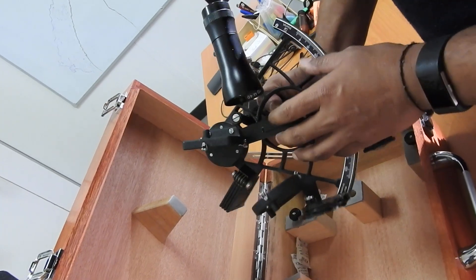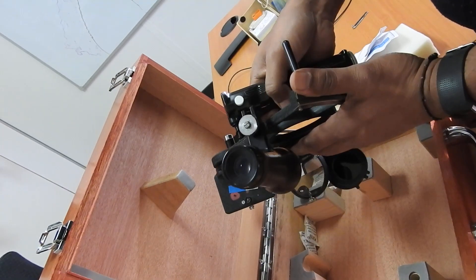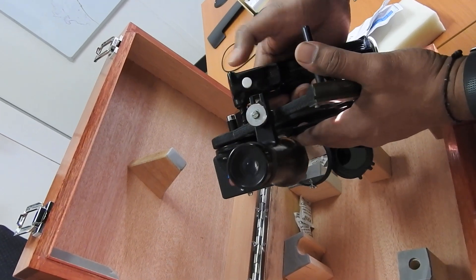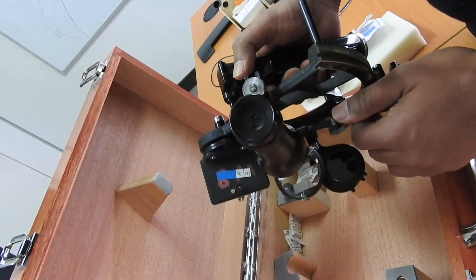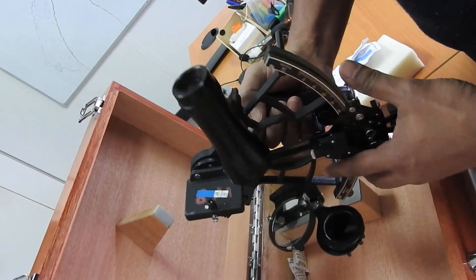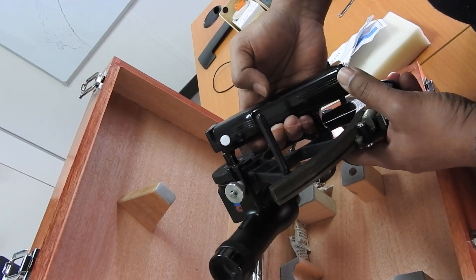Now I'll show you the different parts of a sextant. Some sextants have a light switch here — you can put batteries in it, and this light switch allows you to read the sextant at night. Some of your sextants may not have this feature.